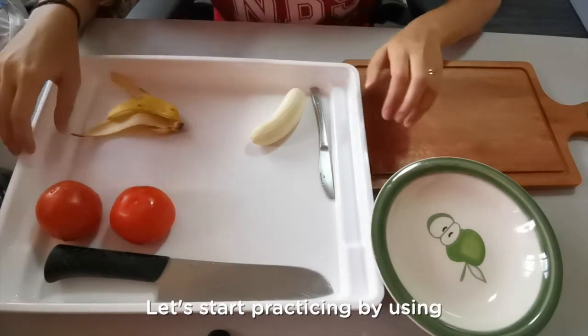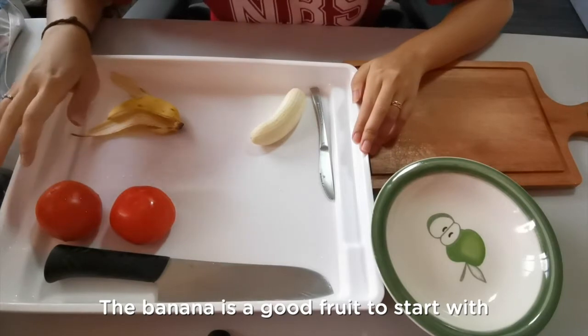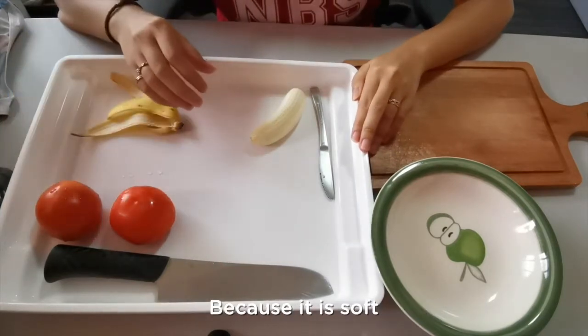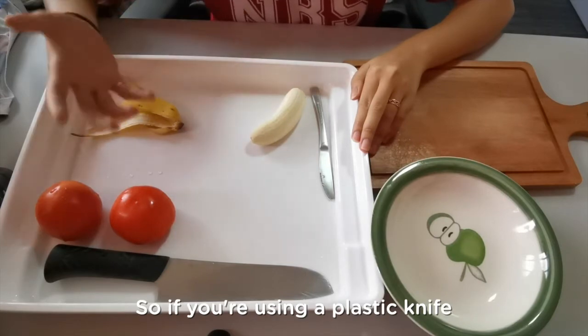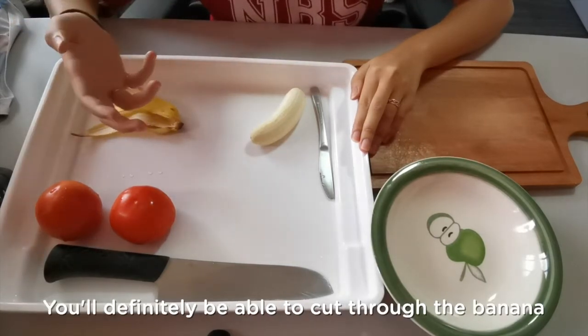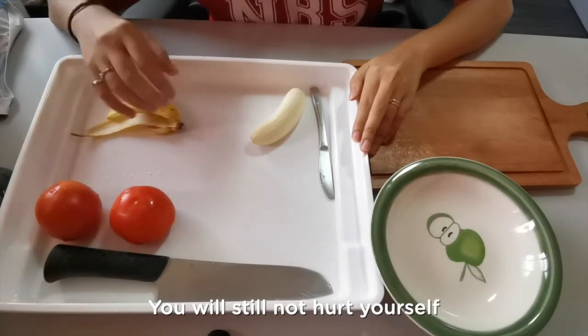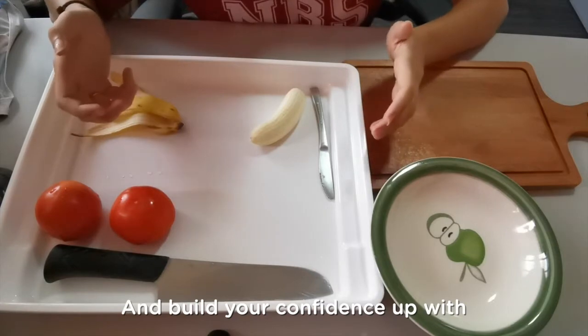Let's start practicing by using the banana and the small butter knife. The banana is a good fruit to start with because it is soft and easy to cut even with a very dull knife. So if you're using a plastic knife or even a butter knife, you will definitely be able to cut through the banana, and if you make any mistakes you will still not hurt yourself. So it's a good way to start and build your confidence up with.